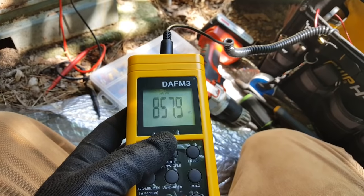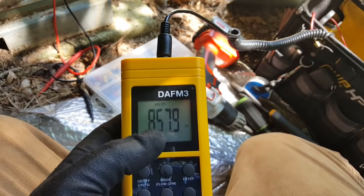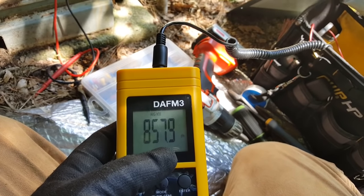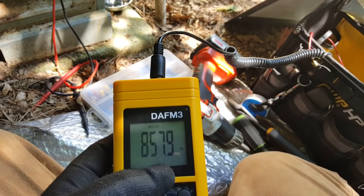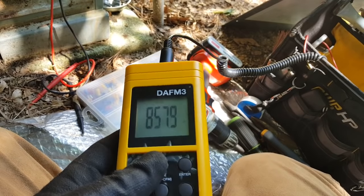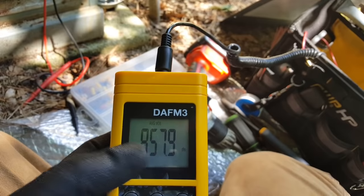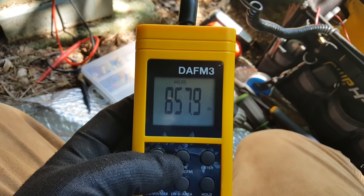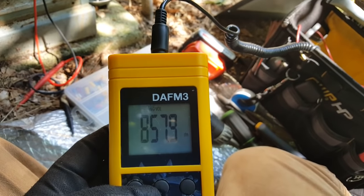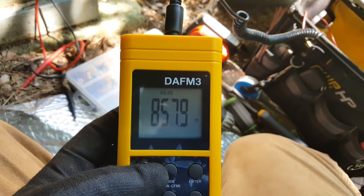We're at 858 CFM. With 10% duct leakage — being very generous — that puts us over 900. We have a three-ton machine, so we're going to take our high-speed tap and put it on cooling, and move our heating tap up to medium so we have enough CFM for both cycles. I can see why maybe the X13 took a beating — we probably have some award-winning ductwork underneath the house causing low airflow.